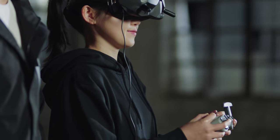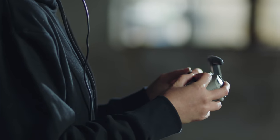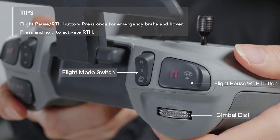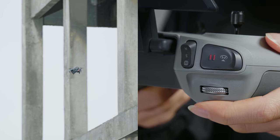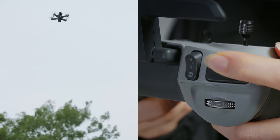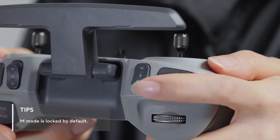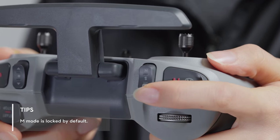The antenna is located on the top of the remote controller. Unfold the antenna during flight for optimum signal transmission. You will find the flight pause RTH button, flight mode switch, and gimbal dial on the left side. Press the flight pause RTH button once while flying and the drone will stop and hover in place. Press and hold for 2 seconds and the drone will automatically return to home. The flight mode switch supports 3 modes: N normal mode, S sport mode, and M manual mode.